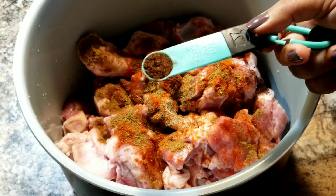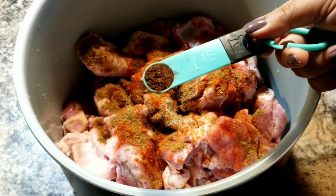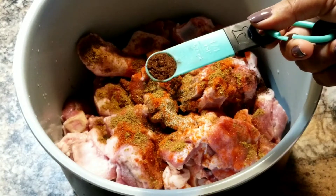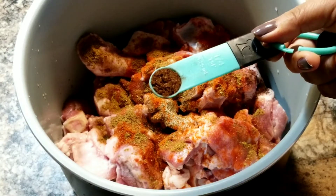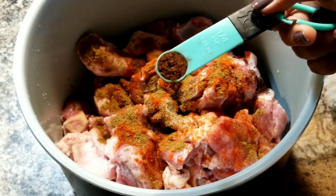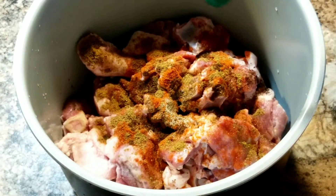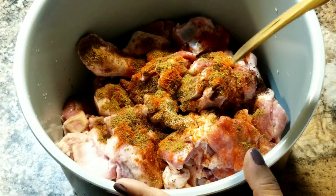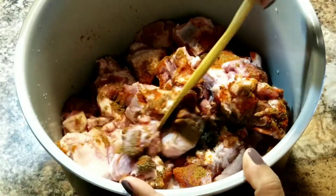Now this is the secret spice to my mutton roast, told to me by my husband — it's a pinch or one-fourth teaspoon of star anise seed powder. If you put too much it will mess up the taste because it has a very strong flavor. Just put a pinch, and trust me it gives a real kick and adds so much flavor.